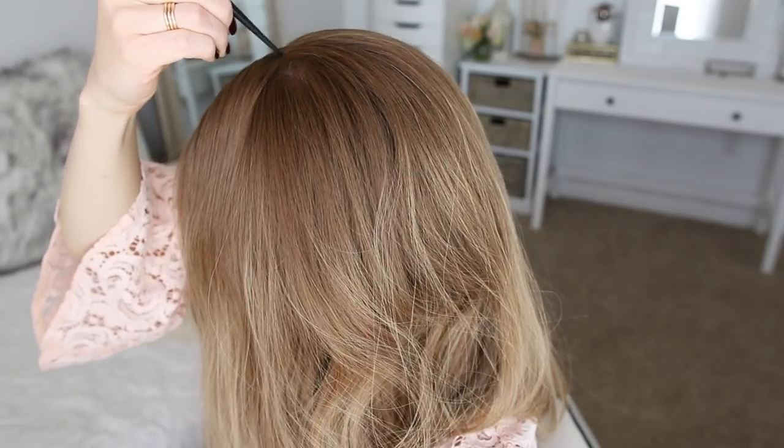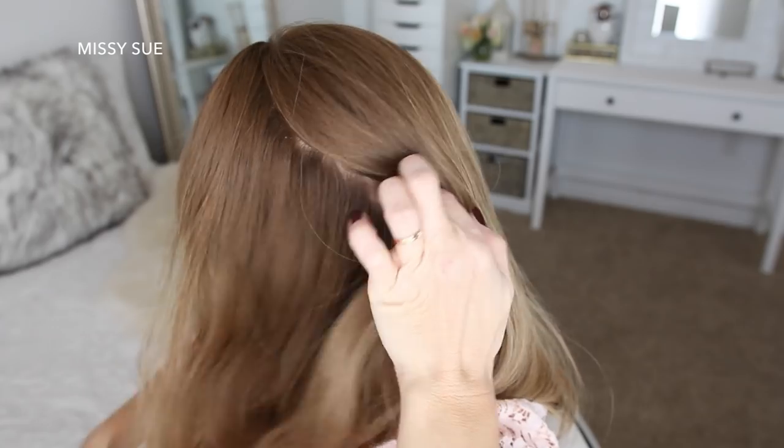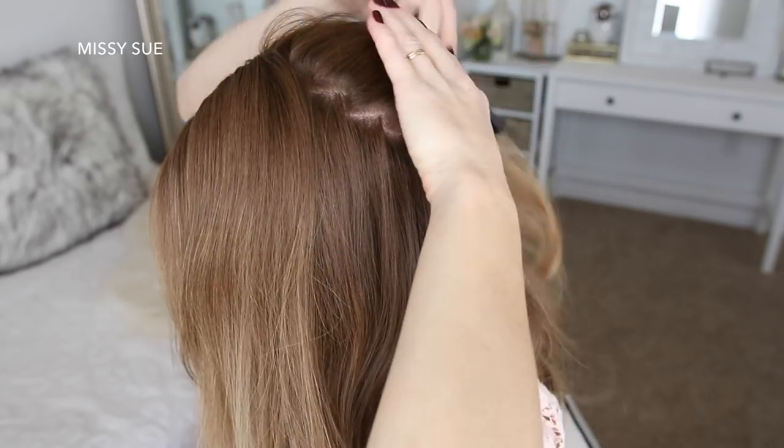The first thing I'm going to do is divide out the section of hair that I'll be using for the French braid. With my part on the right side, I'm going to create a zigzag part about four inches back from the hairline on the left side, right in front of the crown section, and then clip away the back hair.